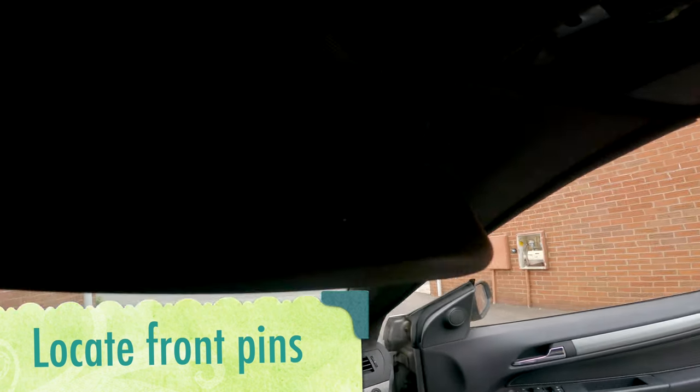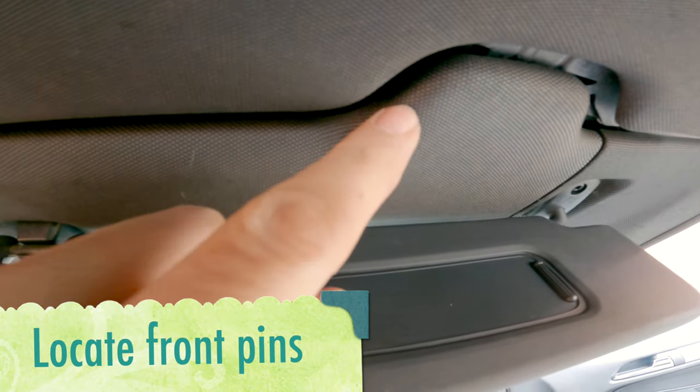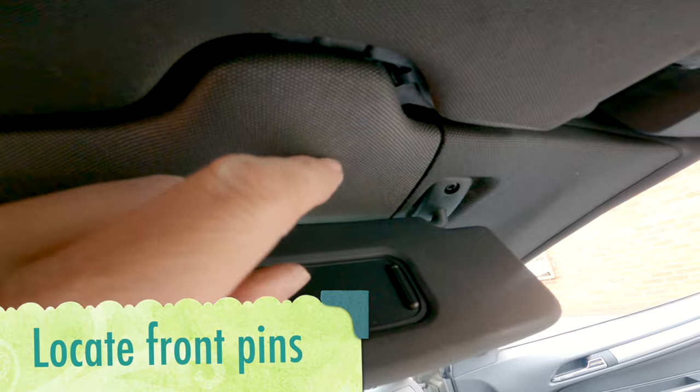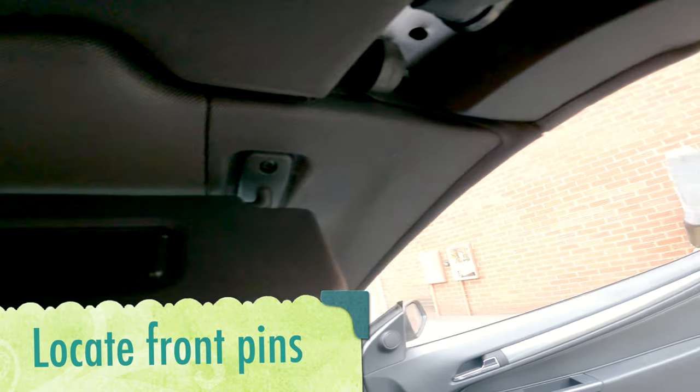What I was just doing there — you've got two spikes, so just make sure those locate into the locating sockets. Then that's your roof in at the front.